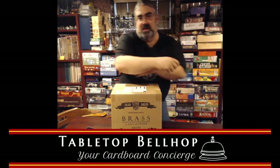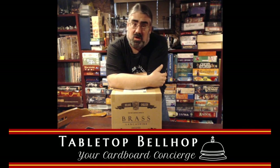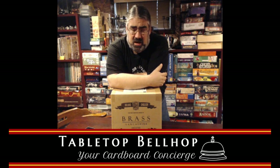Hello, welcome to Tabletop Bellhop Live. I am O2ZNO, your Tabletop Bellhop, your cardboard concierge, answering your gaming and game night questions and striving to make everyone's gaming experience better.